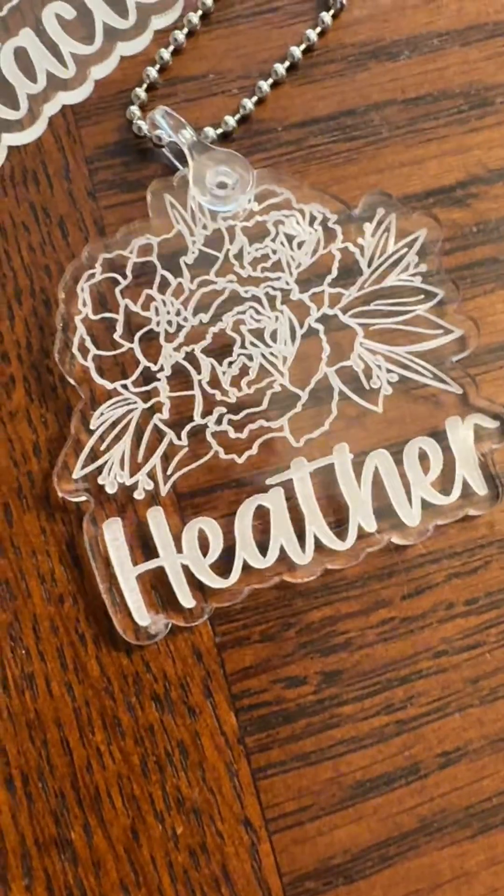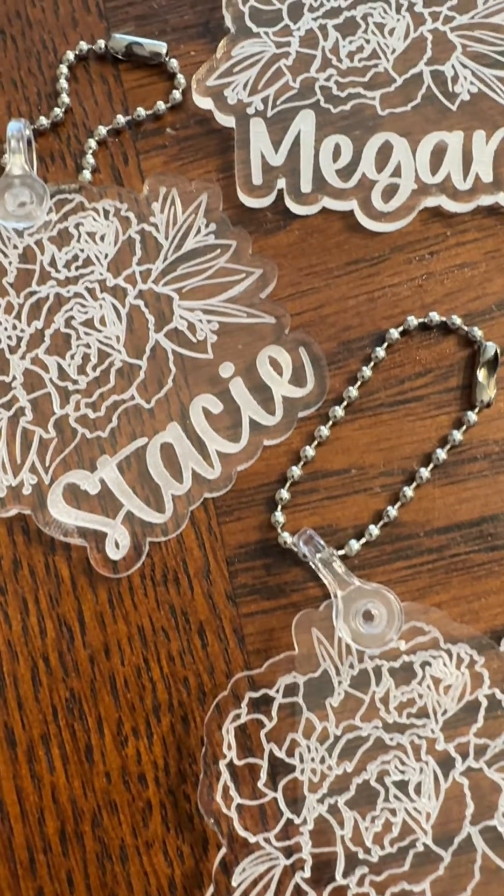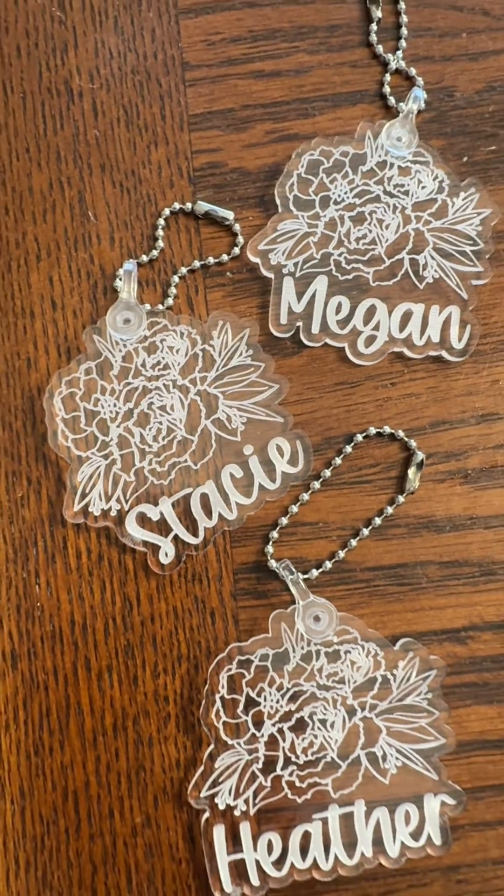Other design software like Adobe Illustrator also has this feature. These keychains are just a quick example of how I use the offset feature, but I also use it on very large signs and even to thicken letters that might need to be paint filled. So there you have it, the offset feature made easy in Lightburn.